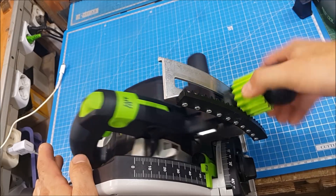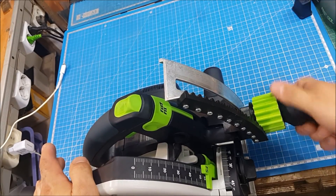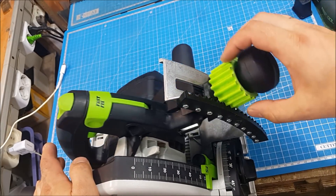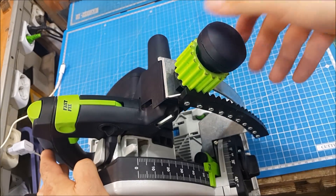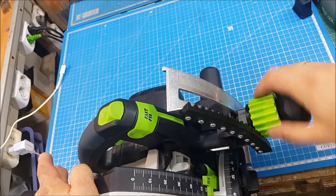So, it works — not bad. It's pretty easy with one hand, just three fingers. Almost effortless, but the spring works and gets it back.